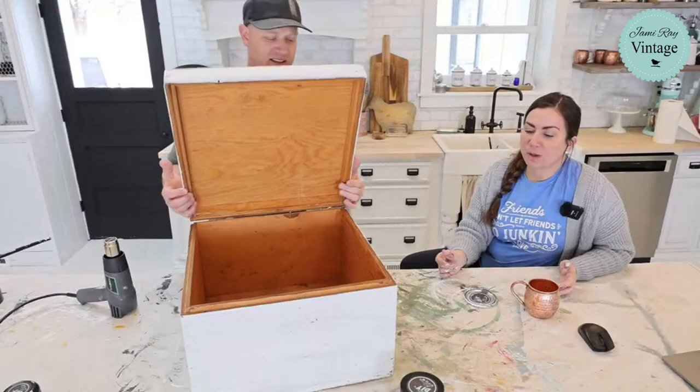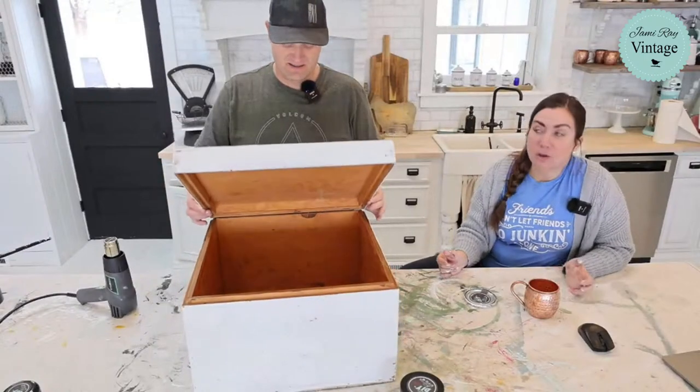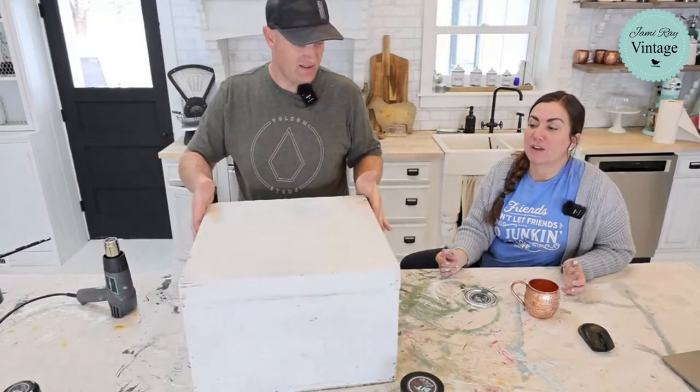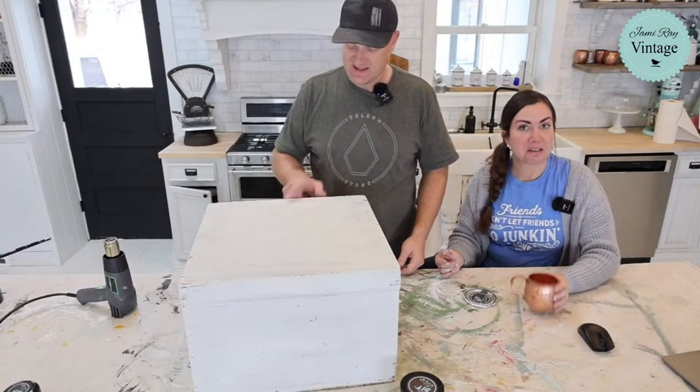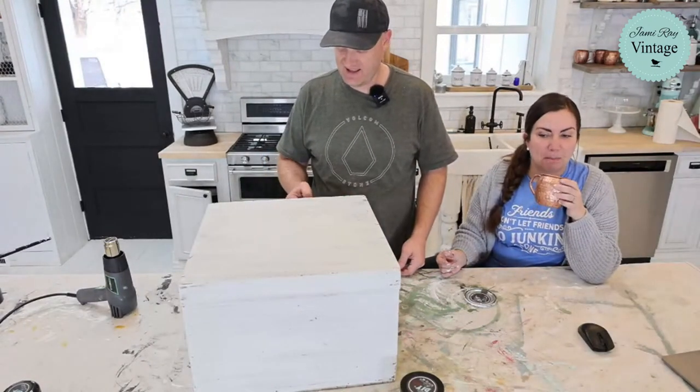We're going to be using some of the new papers on this piece. They are on the website now at jamierayvintage.com, or you can buy them from your local retailer. If you are decoupaging and you want your paper to be bright and not moody-looking, white is the perfect base color — brown underneath just makes it look muddy.